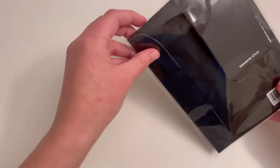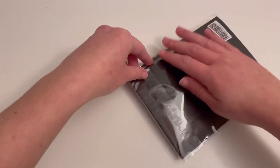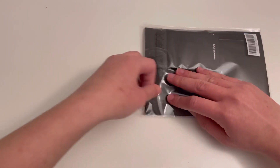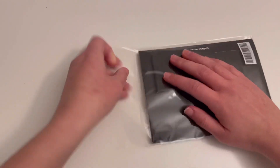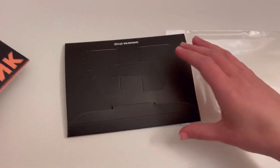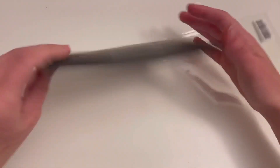I'm just going to go ahead and open this real quick. This is actually the first time I've ever ordered from Weavers. I'm guessing these are the photo cards — I'm going to go through those last.